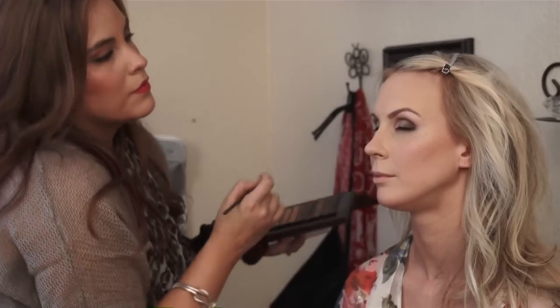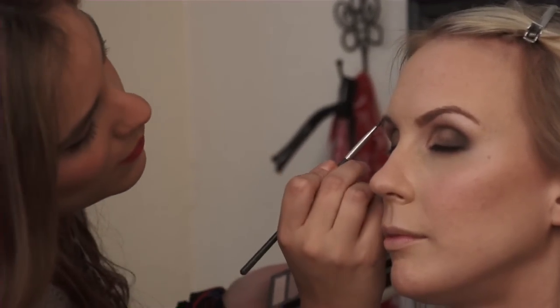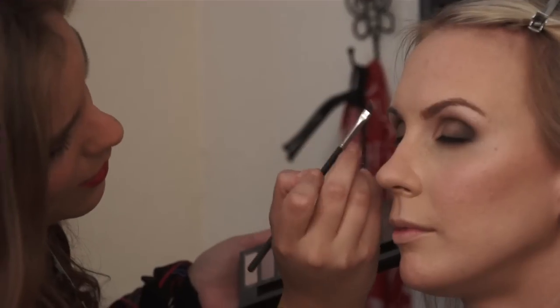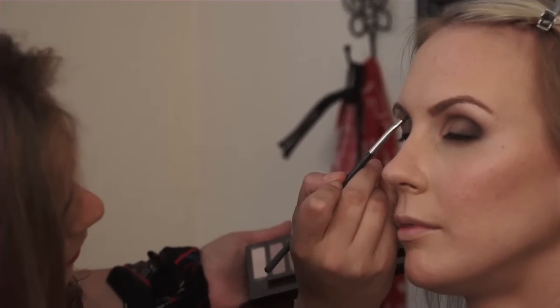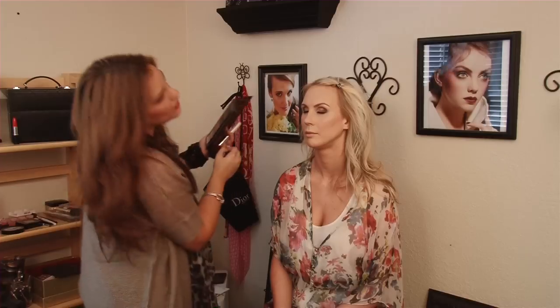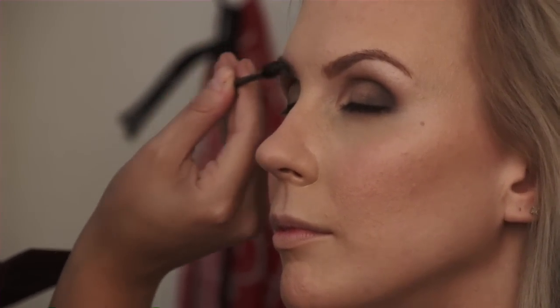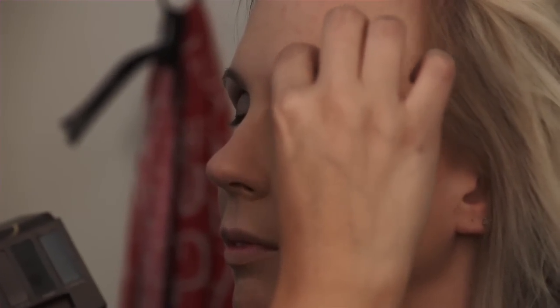Now for the other brow, same thing. Start from the bottom, get that basic shape, and then go ahead and get that front shape too. And I'm just going to brush it through. From there, you can continue to even out the brows until it's exactly the way you want it. Since I do set the shape in the front, you just want to comb it through with your brow brush or a clean eyeshadow spool so that it softens it and it's not super harsh.